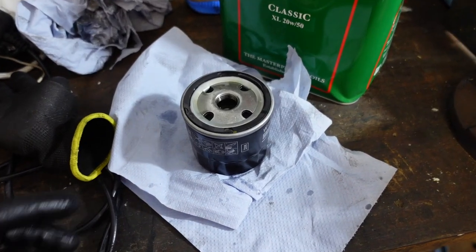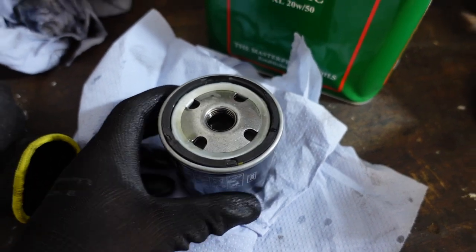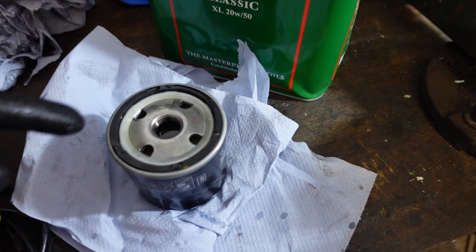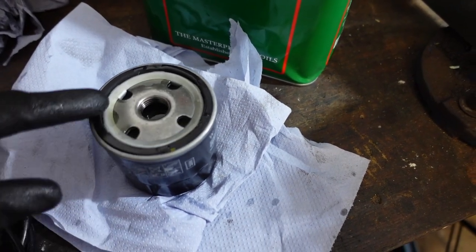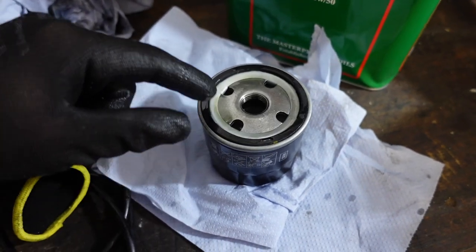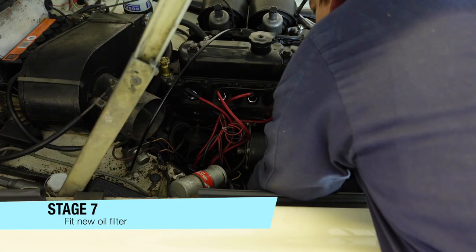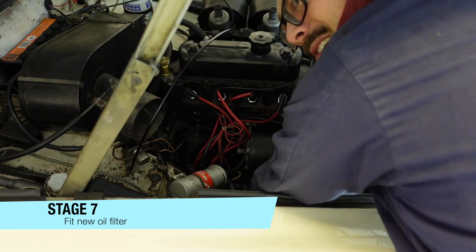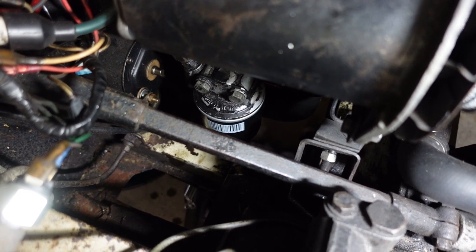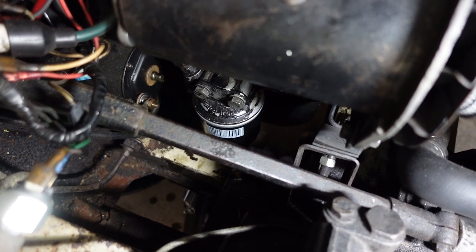The oil filter is now full up just to the bottom of the threads, and I'm going to rub some oil around the o-ring before I put it into the car. And there it is — in place first time! I'm just going to tighten it up properly as much as I can, degrease it a bit, and give it a final tighten. That's ready.